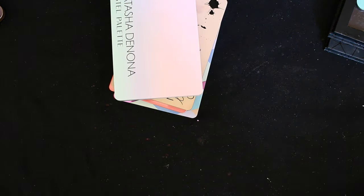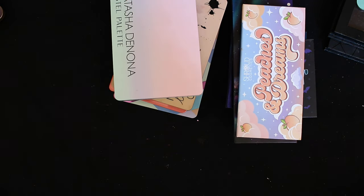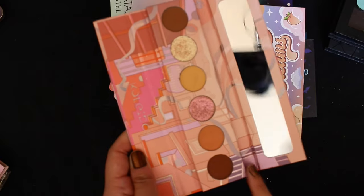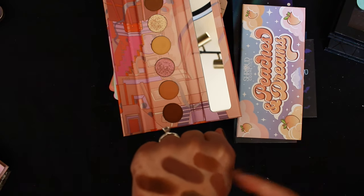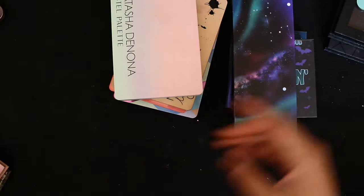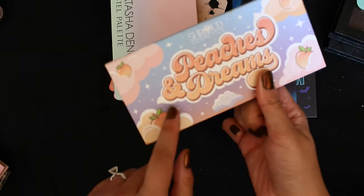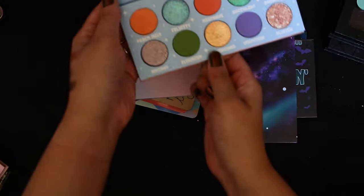A lot of these lean very green. I pulled out all my magnetic palettes to look for browns. I never actually filmed a video with this Shroud palette — let me know down below if you want me to do a video with it. I was thinking of doing a Shroud palette bingo.